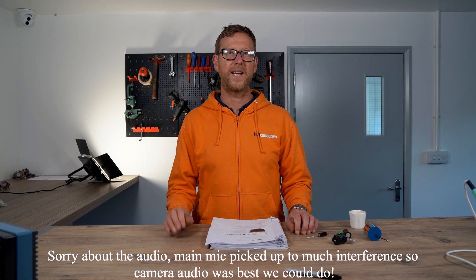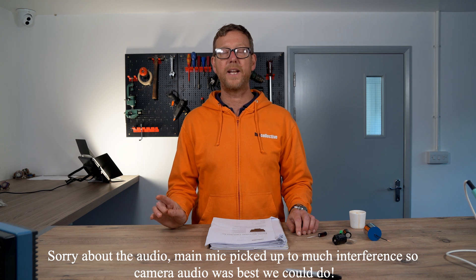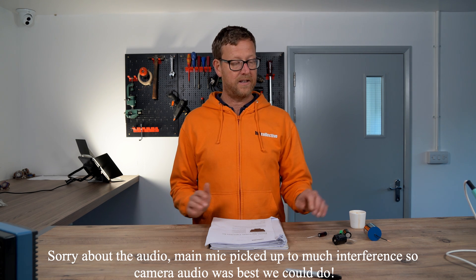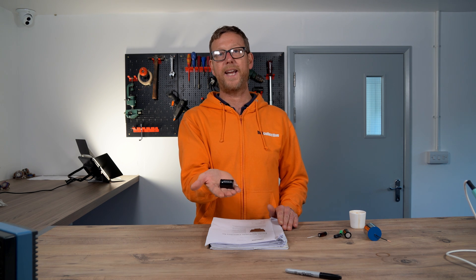Hi guys, Nick from Hi5 Collective here. Today we are going to talk about bipolar electrolytic capacitors. This is one of them here, used commonly in crossover designs for loudspeakers.